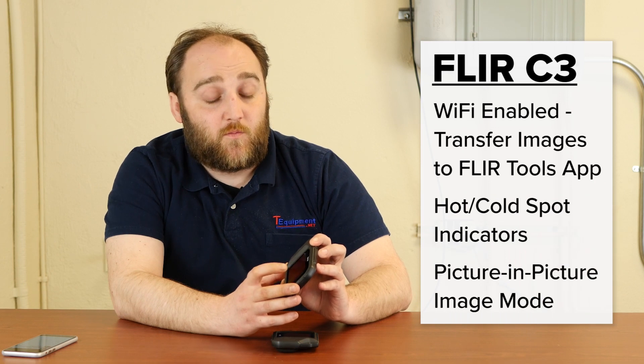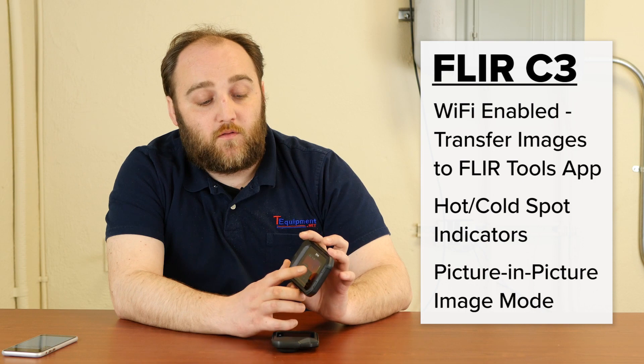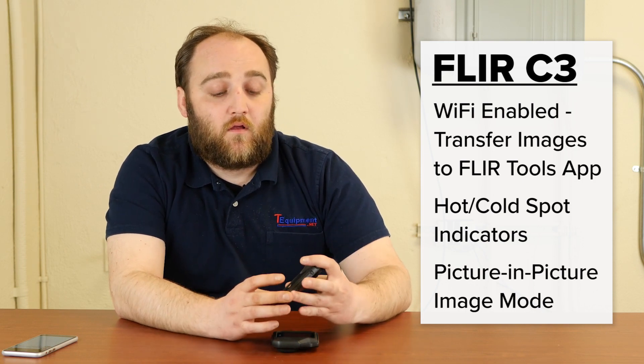The other features of the C3 that make it a little bit different are some image measurement modes. This camera has a hot spot indicator or a cold spot indicator, and an image mode that allows you to do picture-in-picture. So the C3 is the newer version with Wi-Fi and area measurements and picture-in-picture, whereas the C2 is really the legacy model, but it comes in at a more affordable $499.